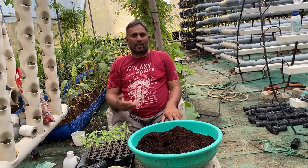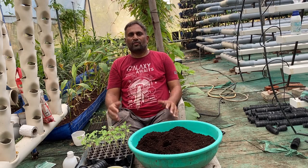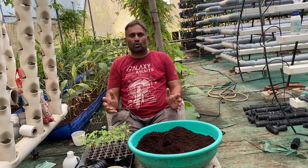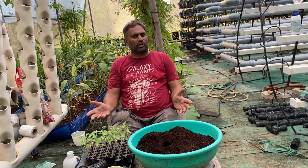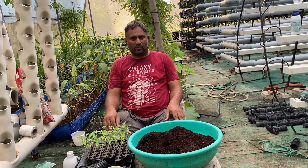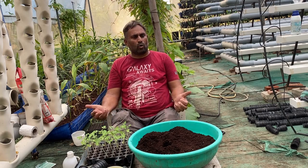Hello friends, welcome again to my channel Organic and Hydroponic Urban Grow Pro. Today in this video we are going to talk about how to grow tomato in a hydroponic system. Tomato is one of the easiest crops to grow in any hydroponic system, and it is most easy to grow in a coco peat media.